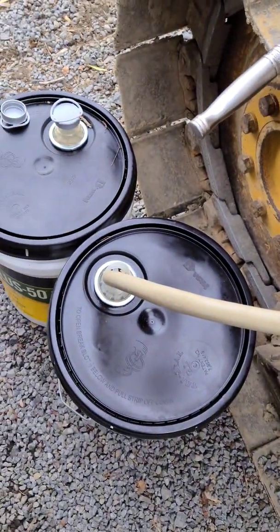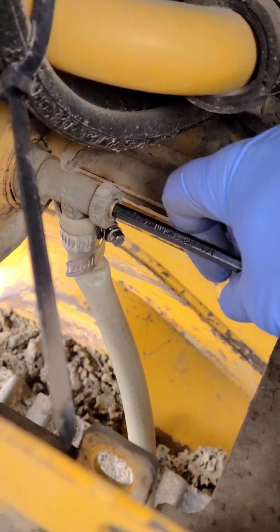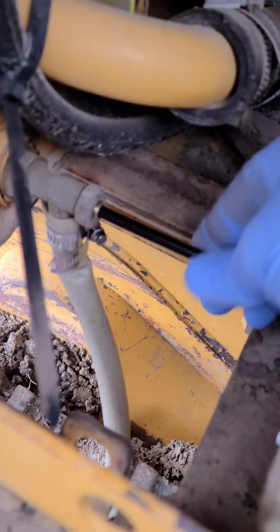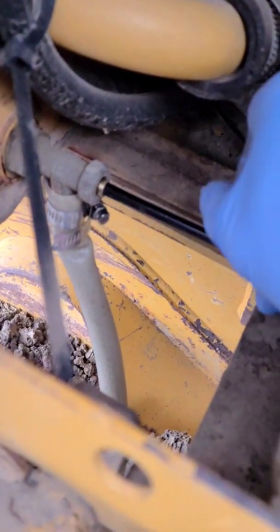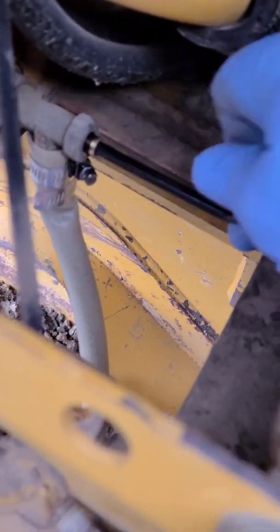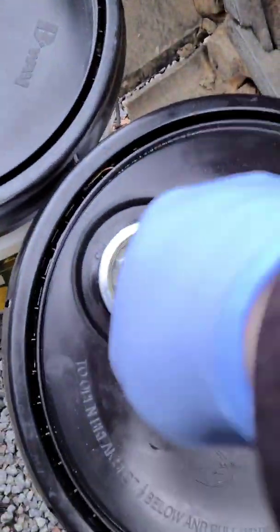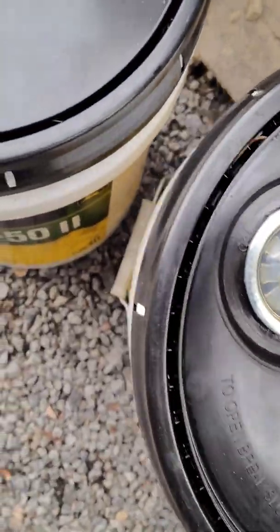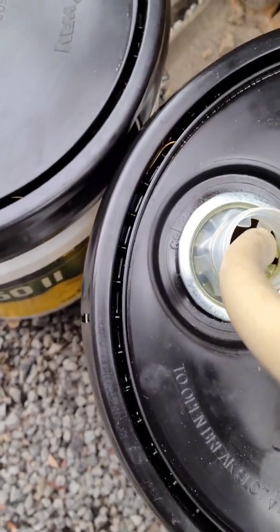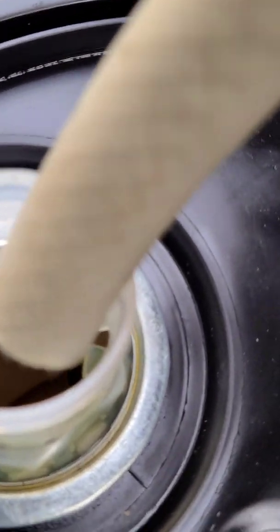Allow that to drain down into a five gallon bucket. This takes a quarter-inch Allen wrench to open this valve here. Okay, it's just full flowing right out there.